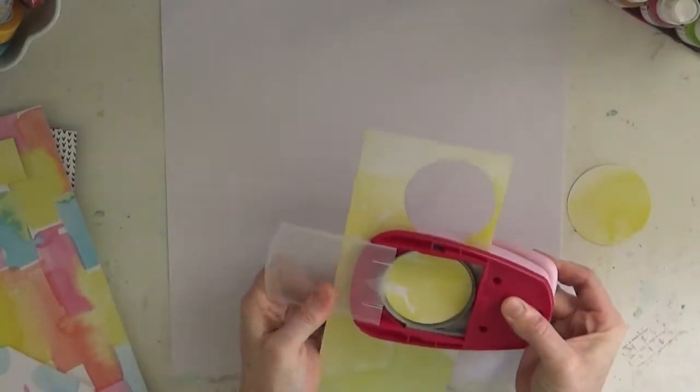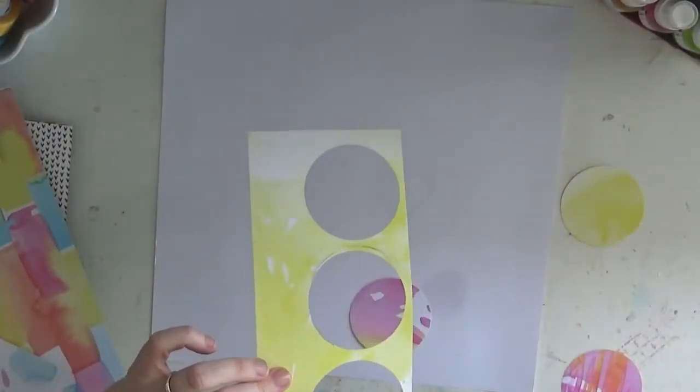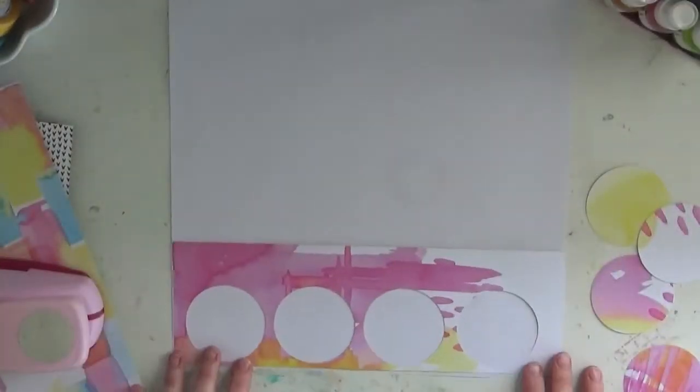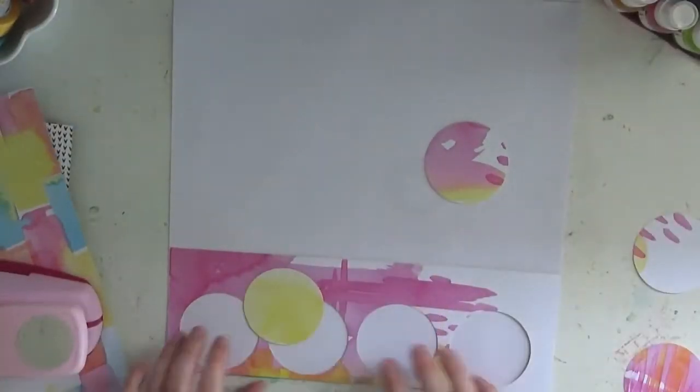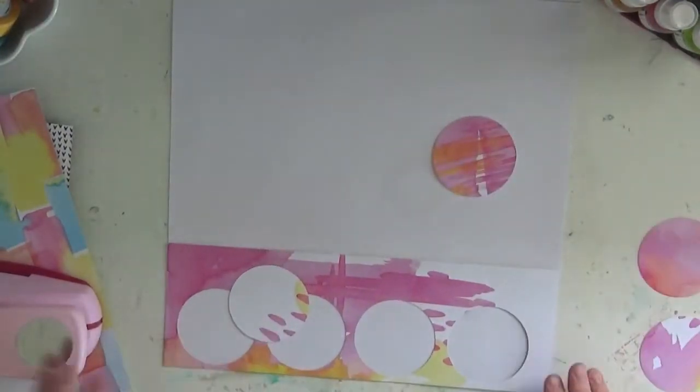Hello everyone, Felicity back again with another video — a process video for Hip Kits using the July 2017 kit. I love this one; I wish I actually had two of these kits because they're just so beautiful. There are so many beautiful things and so many different exclusive products.